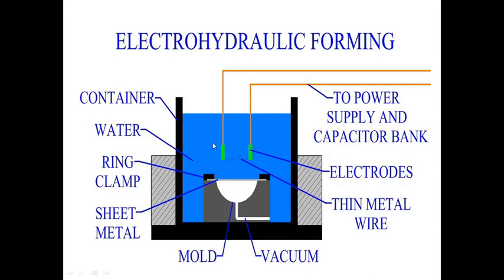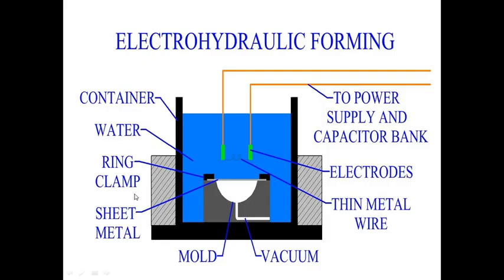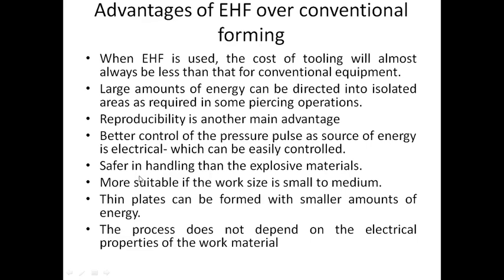The components used in electro-hydraulic forming include water, a power supply, a thin metal wire, a mold, a vacuum, and a ring clamp.